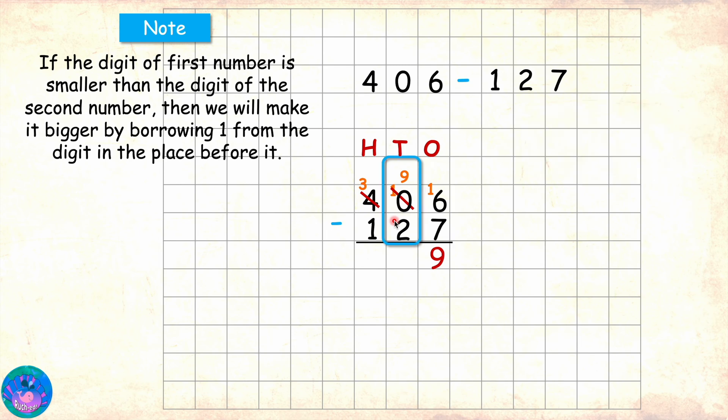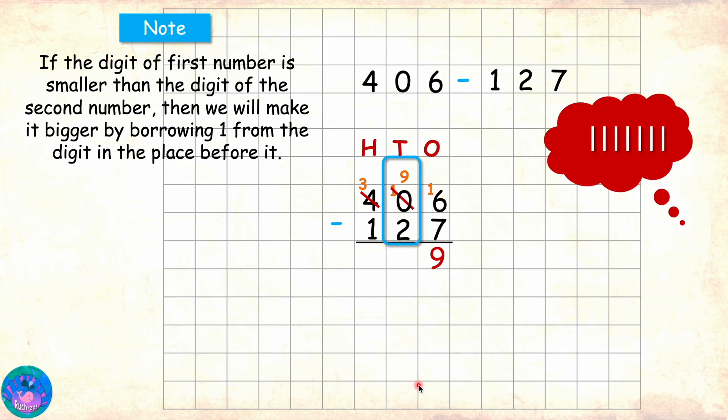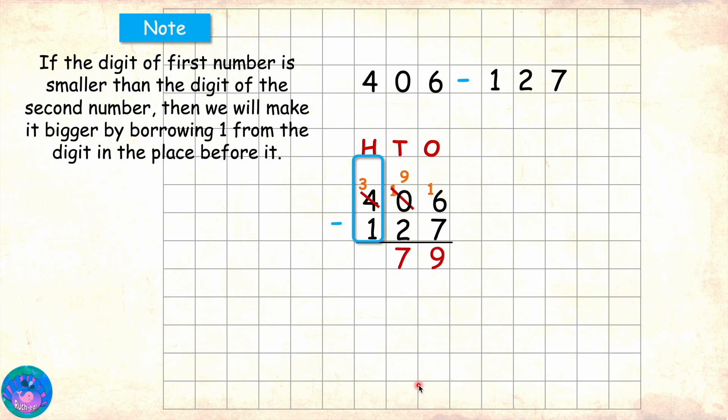Coming to tens place, we are left with 9 minus 2. 9 minus 2 is 7. And in hundreds place we have 3 minus 1, which is 2. So 406 minus 127 is 279.